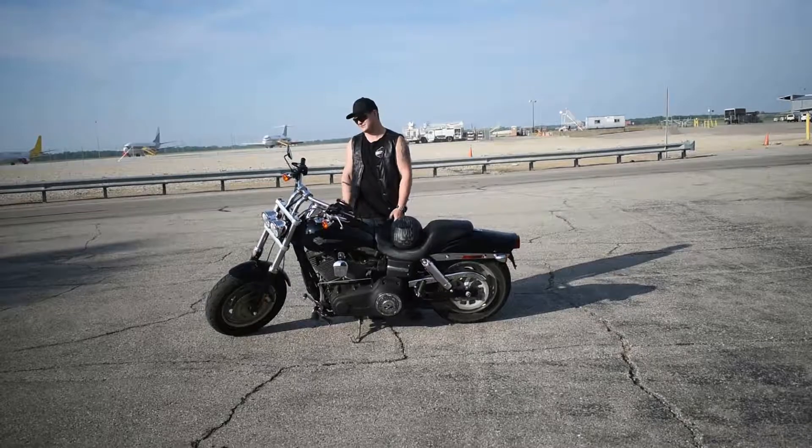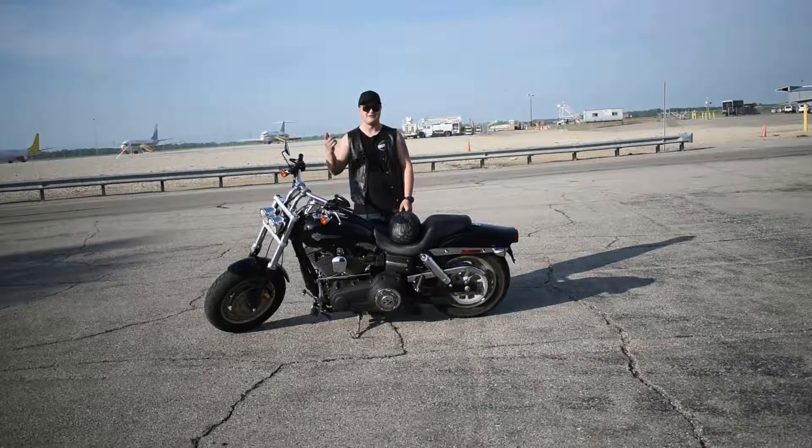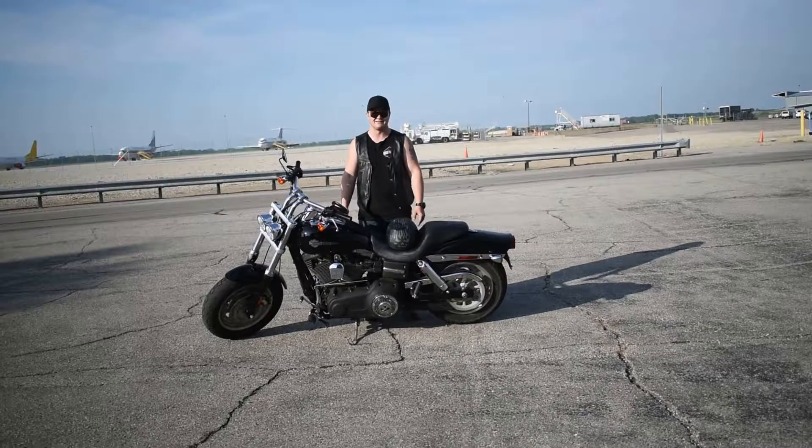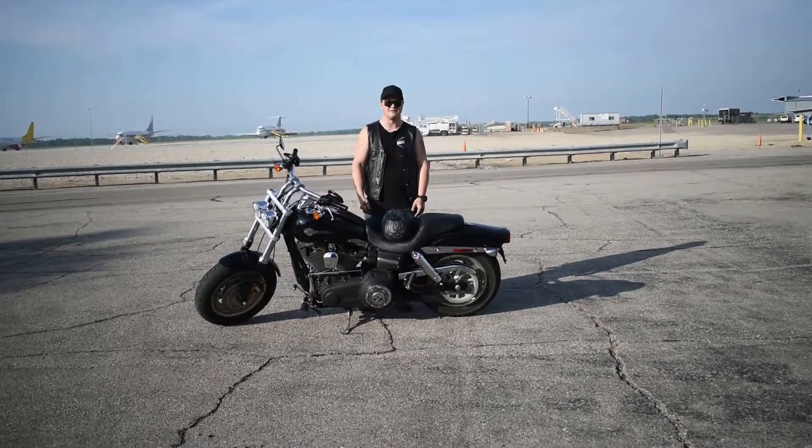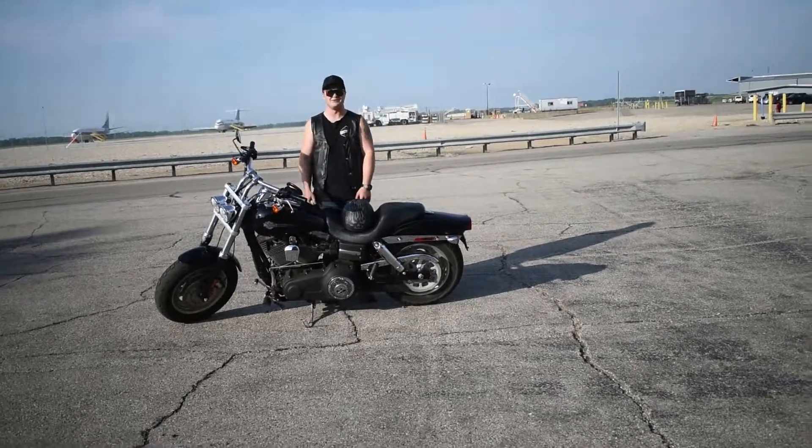It's got some flaws. There's a couple paint chips on her. But all in all, she's sound, it's a good looking bike, runs perfect, haven't had any problems out of it. Hope you guys enjoyed watching this video.